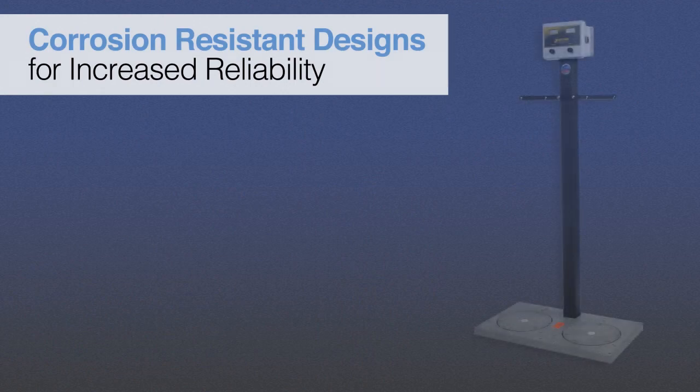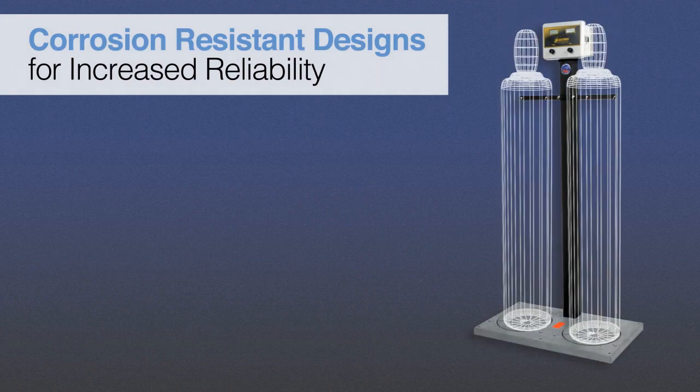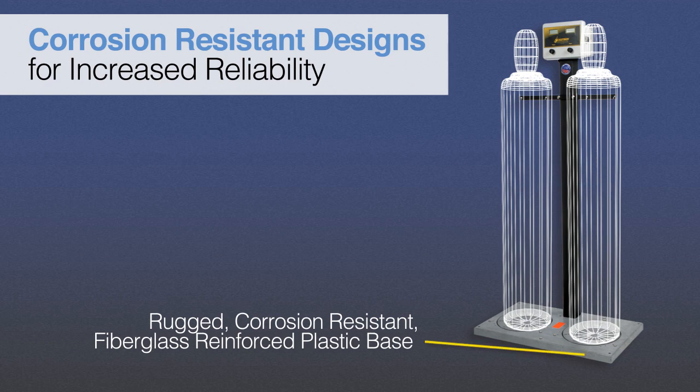To provide protection against harsh chemicals and environments, Scaletron's corrosion-resistant design features stainless steel load cells and hardware, with either solid PVC, fiberglass-reinforced plastic, or solid PVC and epoxy-coated steel construction.